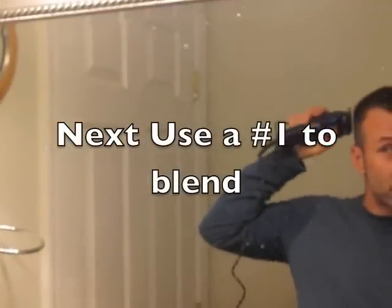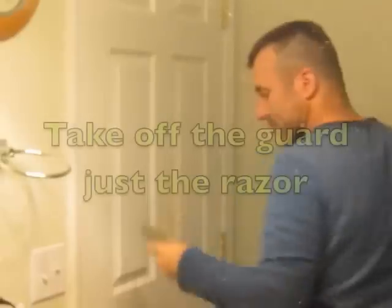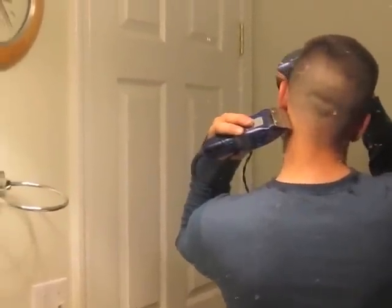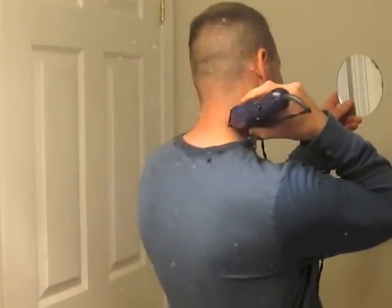I'm going to blend this through here — blend that through. Take that and come around. You can get behind your ears. The last step is you're going to come through with your clipper and use your hand mirror to cut a straight line. I got the back squared off, so the last thing I'll do is hop in the shower and make sure everything's good.